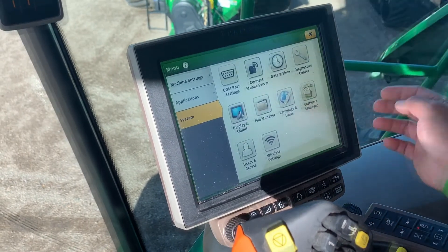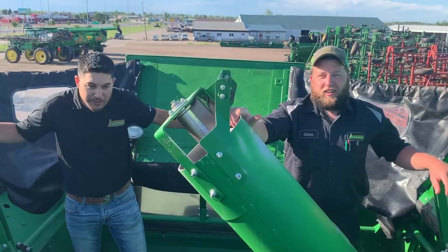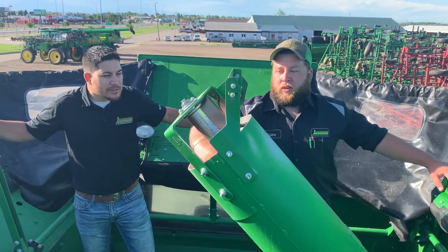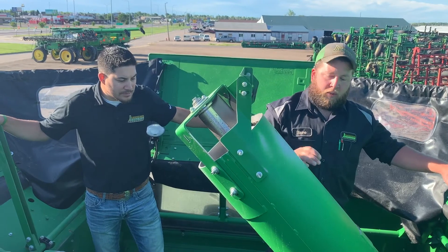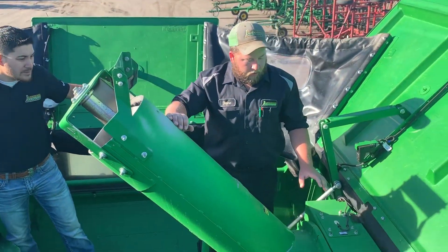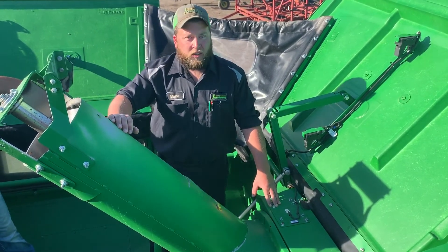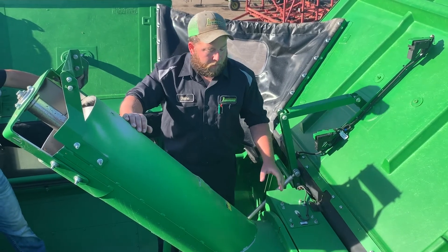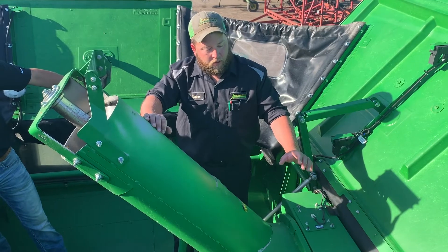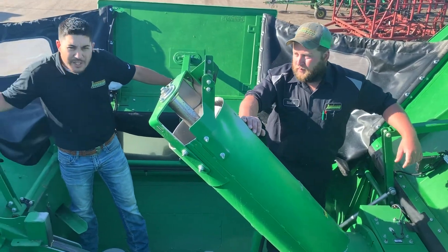Now we're going to step outside of the cab, walk around the back, and get up in the hopper to show you guys a few things. Up in your hopper, just take a look at your auger — make sure it's not getting thin or bent. You want to get the grain away as fast as you can. Also pop your auger down every once in a while and take a look at your mass flow sensor — make sure it's not getting rippled or ripped. And just take a look at your upper clean grain sprocket to make sure it's not getting sharp.